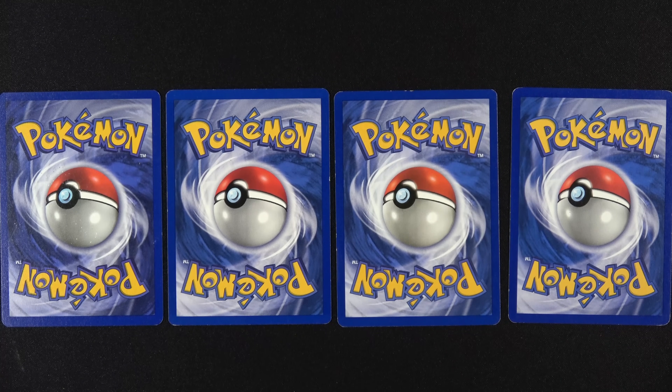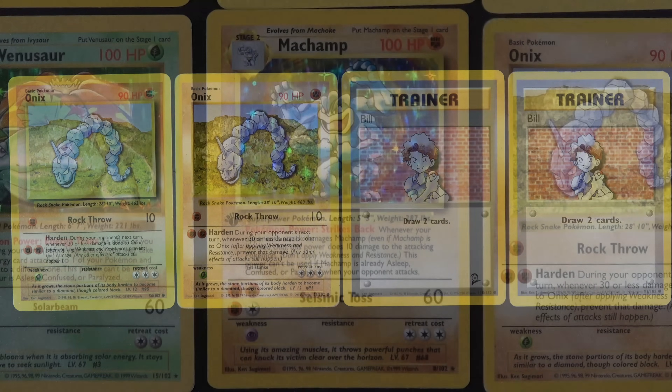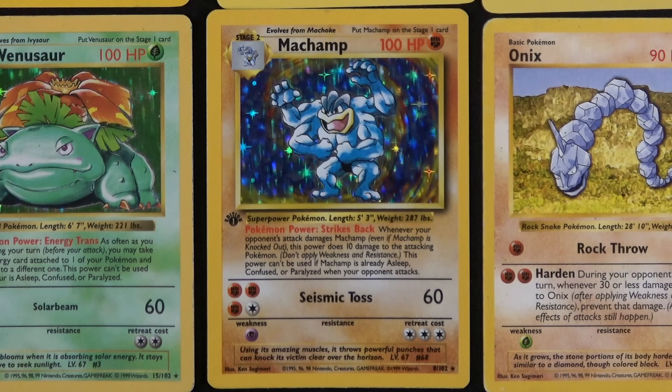If you look at the back of the cards, these are the same cards I showed you — not really much of a difference. However, there is one example. There are no first editions in any of these. If there's a first edition stamp, it is Shadowless — with one exception, and that is Machamp. He was printed after the Shadowless series, but for some reason ended up getting a first edition stamp on him, so he is worth the least amount. He is not Shadowless. That is the only exception, so please bear that in mind.